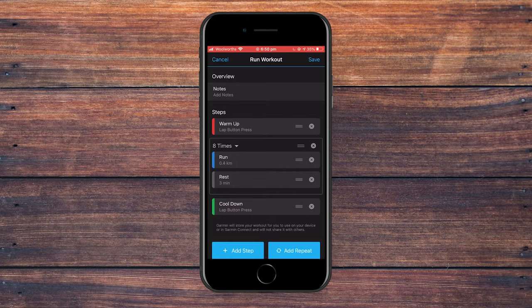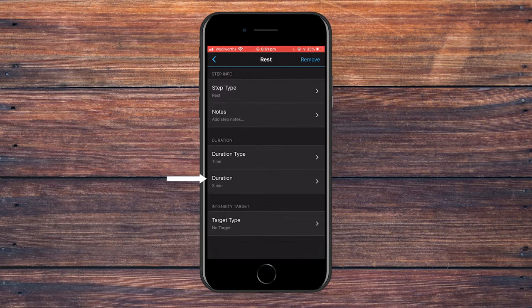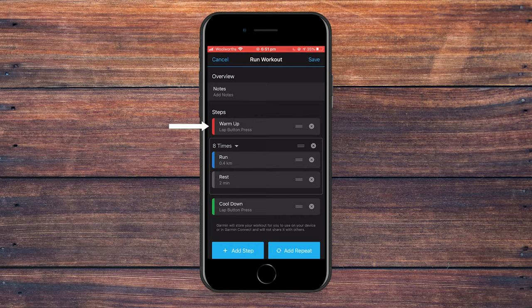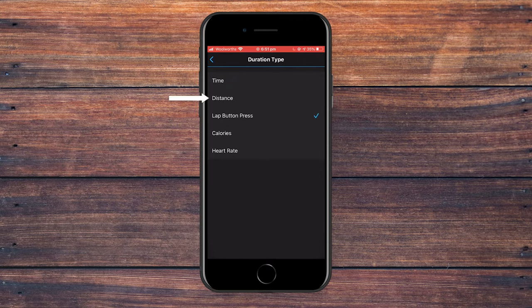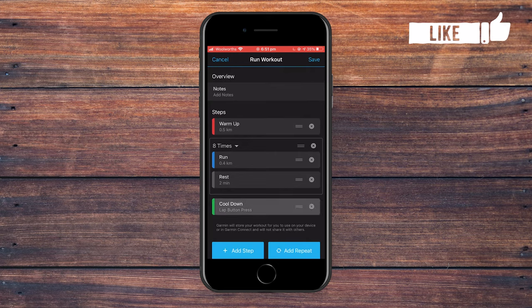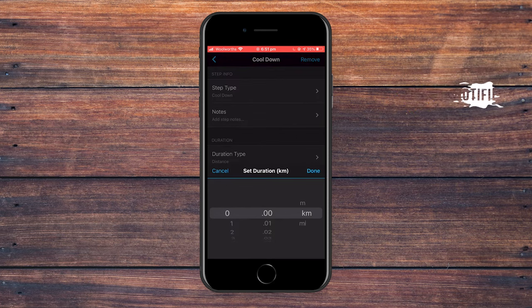You can see the run step has been updated. Now change the rest component — for this we're going to do a time-based rest, so check it's clicked on time and change the duration to two minutes, giving us 400 meters on and then two minutes off. From here, change the warmup — I want a distance-based warmup of 500 meters, so change the duration type to distance and set that to 500 meters, click done, go back, and then change the cool down to 500 meters the exact same way.